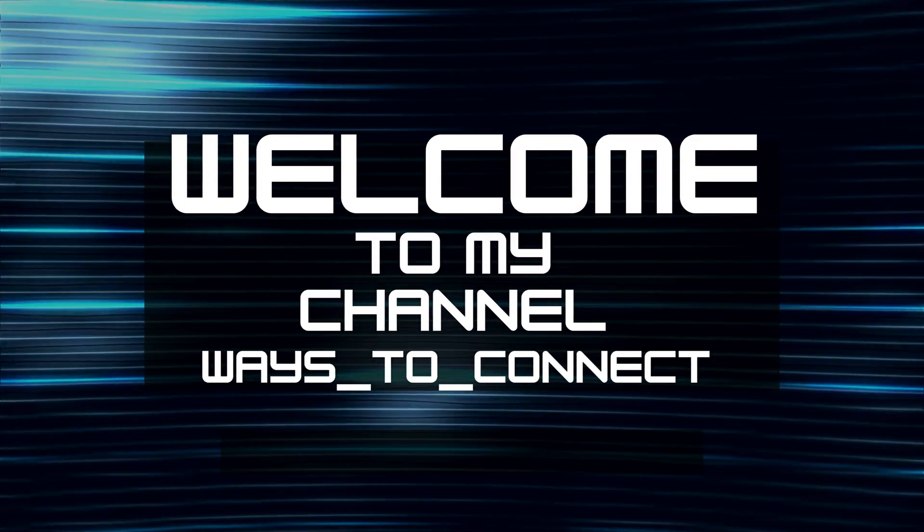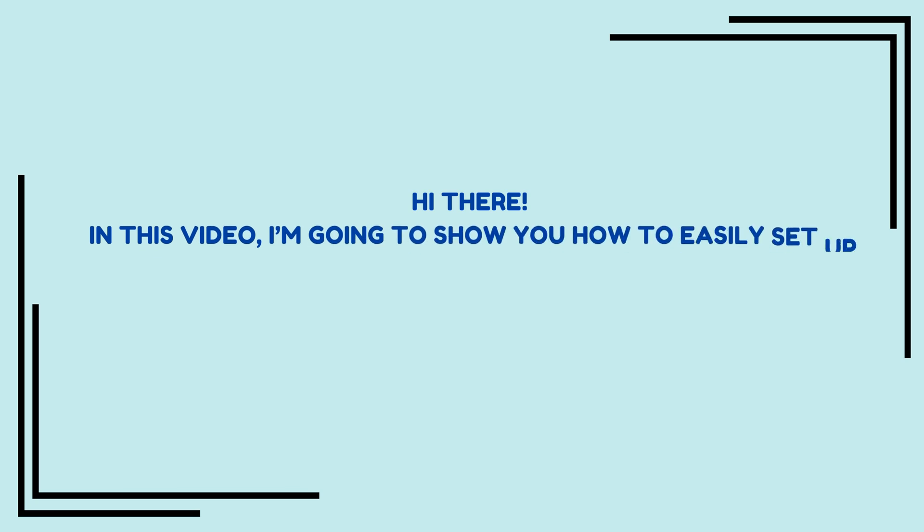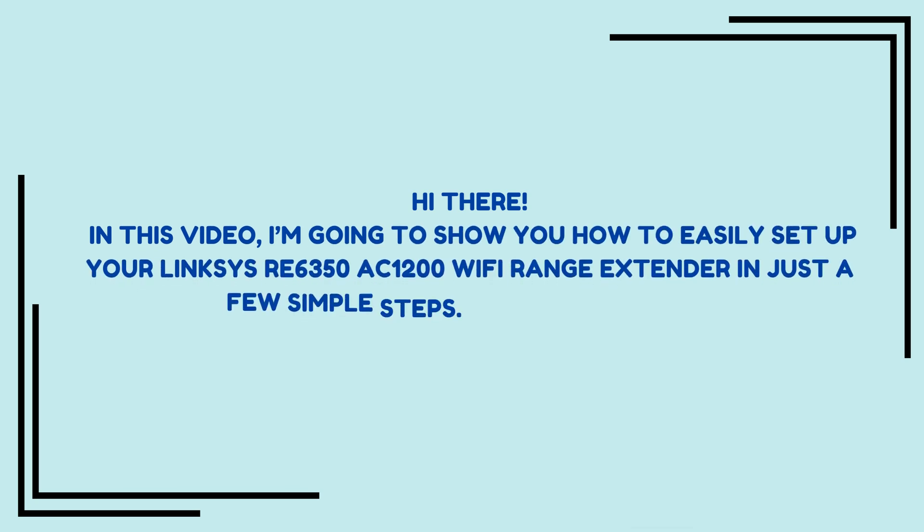Welcome to my channel. Linksys RE6350 AC1200 Wi-Fi Range Extender Setup. Hi there. In this video, I'm going to show you how to easily set up your Linksys RE6350 AC1200 Wi-Fi Range Extender in just a few simple steps. Let's get started.